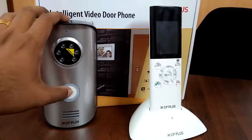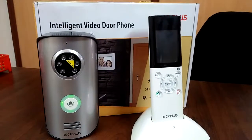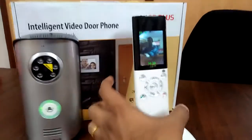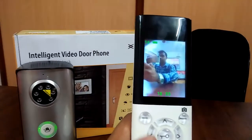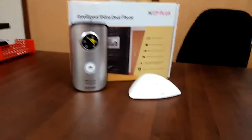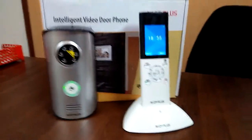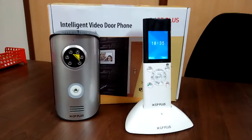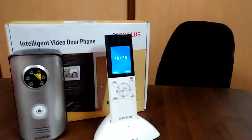So we click on this and you will get a call like this. We can walk up to 15 to 20 meter range and there is no issue with the range at all.